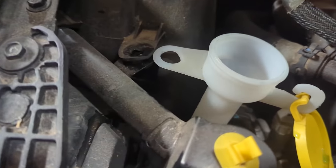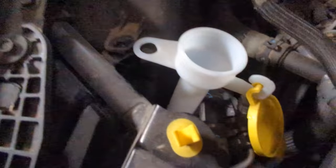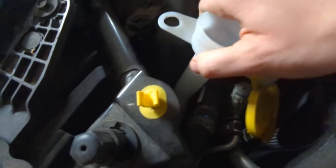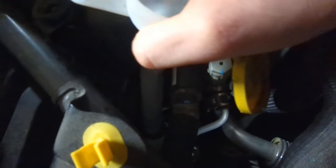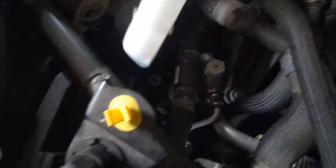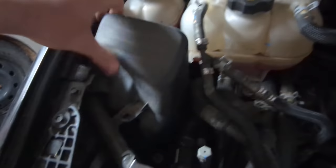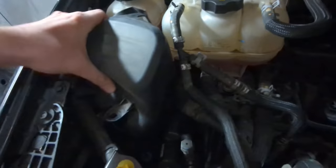With the bolt removed, you can now pretty easily tug on this, give it a little back and forth, and it'll just pop right out from below. I'll lose a little bit of washer fluid onto the floor, but it comes out — it's just pressure fitted into that reservoir down there. Then this cover just pops off; it's friction fitted at this point.